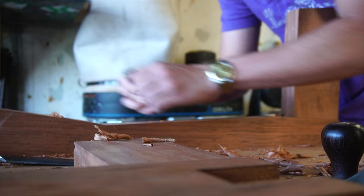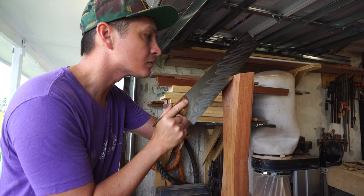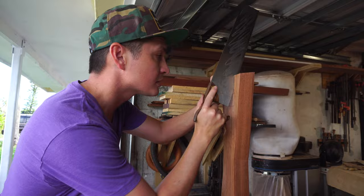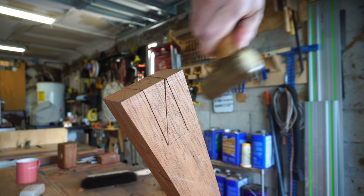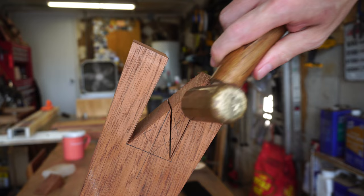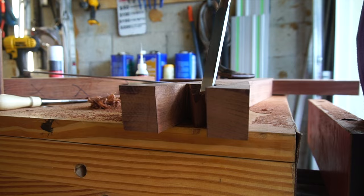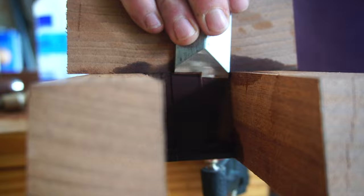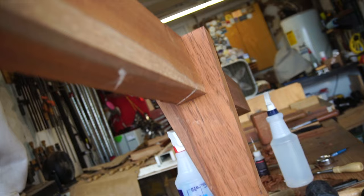The joinery for the bottom of the base is quite basic in comparison. I'll be utilizing a half lap and bridle joint pegged from both sides. The original Conoid does not have the stretcher above and instead utilized a more structural rabbeted bridle joint at the base. However, since I've made a very solid structural upper stretcher, these joints can be more plug-and-play. I'll saw the vertical lines and then cut in an X pattern across the waste, leaving far less material to clear, and use the mortise chisel to remove that pyramid's worth of material.